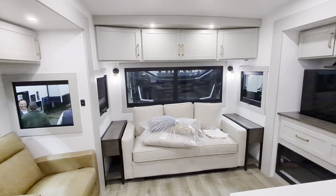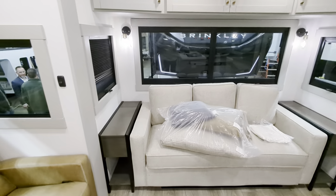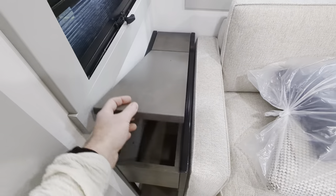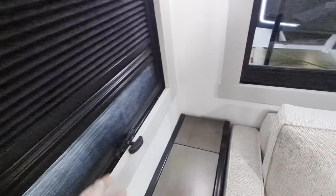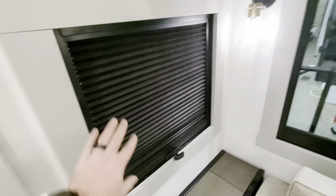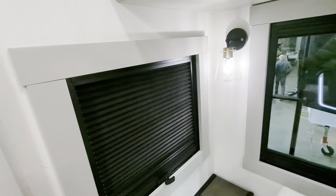At the back of the unit, we've got our jackknife sofa — beautiful sofa — with end tables on both sides. I noticed on these end tables you've got storage on both sides with soft close, but check this out: it also pops up and you've got power. You have gray-out shades or black-out shades, and the black-out shades actually have a reflective material on the other side to help keep the heat out.